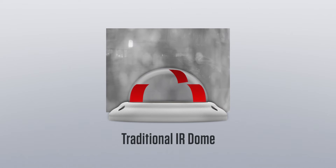With traditional IR Dome cameras, any presence of rain and dust on the outside surface of the dome cause the IR LEDs to reflect the light back into the camera, creating a washed out image and to the end user the appearance of an out of focus camera.